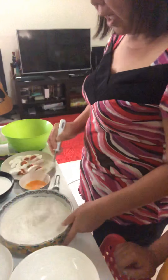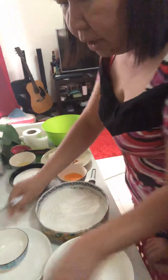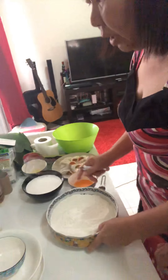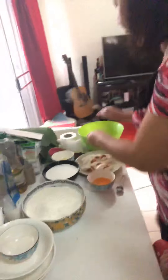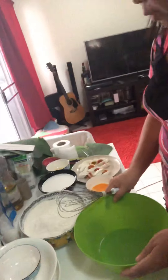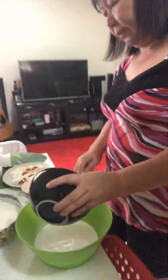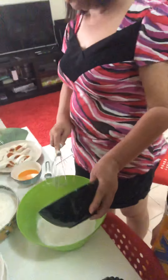So we already finished mixing the dry ingredients together. Next, we are going to use another bowl for the liquid ingredients. We'll set the dry ingredients aside, and in another bowl we are going to mix the coconut oil.